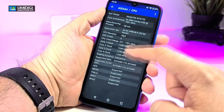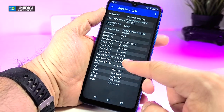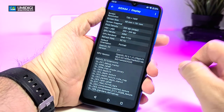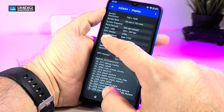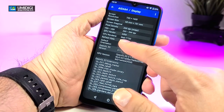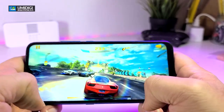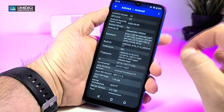It is a quad-core processor — you can see the cores that are sleeping and the ones that are running. There is no excessive heat, which I really like, and the governor is interactive meaning it will manage heat automatically. Under display it is running at 720p — you cannot overclock it higher. The GPU is Mali-T720, a really good ARM GPU running at 60 Hz with OpenGL ES 3.1.